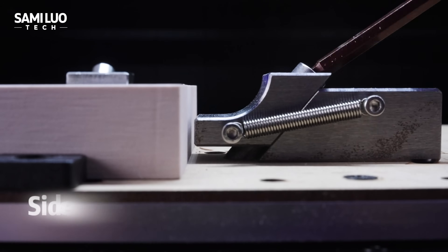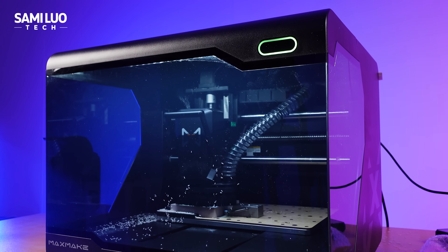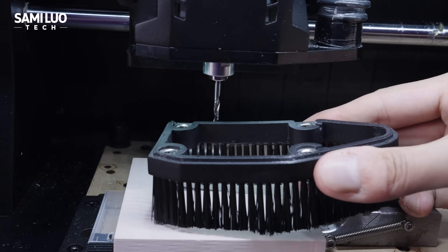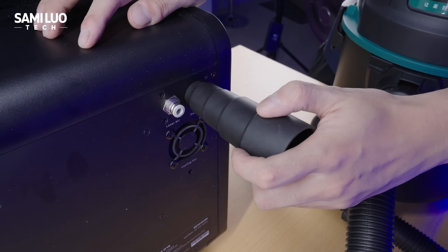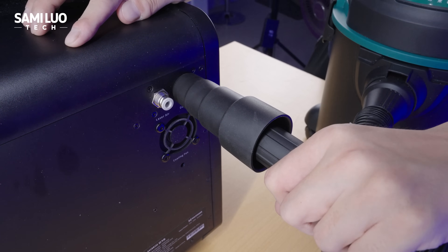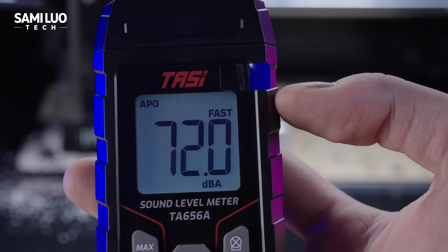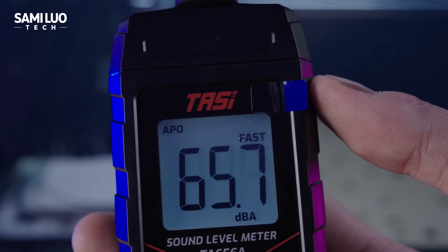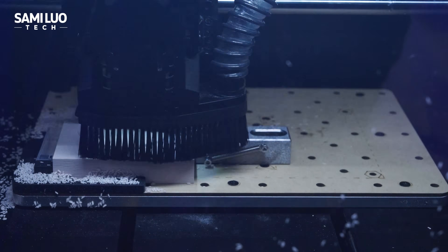Next, let's move on to the spindle clamp module. I also use this to test the machine's precision, dust collection, and noise. It features a magnetic dust hood that's easy to attach and remove. You can connect the included adapter tube at the back and plug in your vacuum cleaner for most models. Without the vacuum and with the cover open, the noise measured around 70 decibels. Close the shield and it drops to 65 decibels — pretty acceptable. With the vacuum on, the debris gets sucked away effectively.